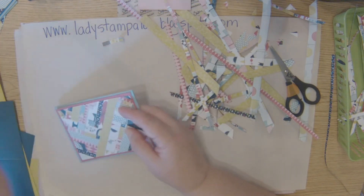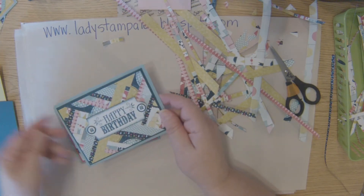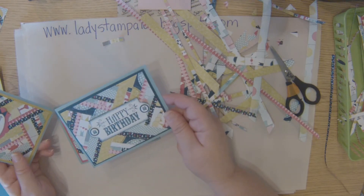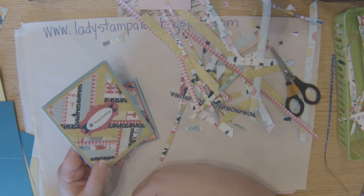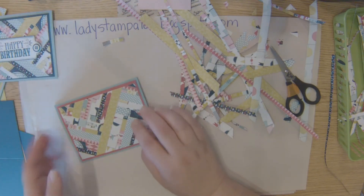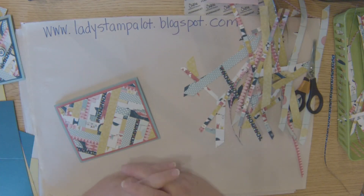I'm just going to adhere them all down with the snail, and then you can add your sentiment. This happy birthday is from the Your Amazing stamp set, using the framelits to cut that out. Here's one using Teeny Tiny Wishes — you can make it whatever you want and finish it off however you like. Thanks for stopping by — visit my blog for more project ideas.